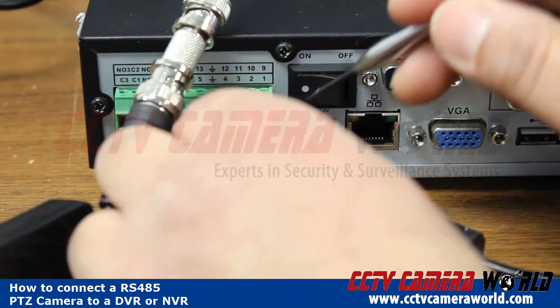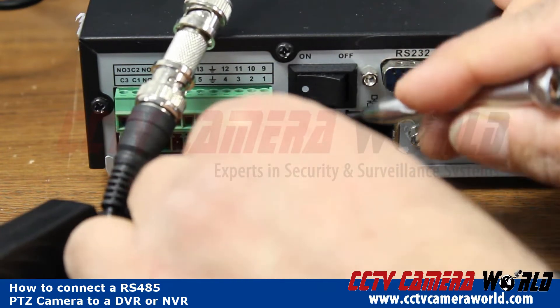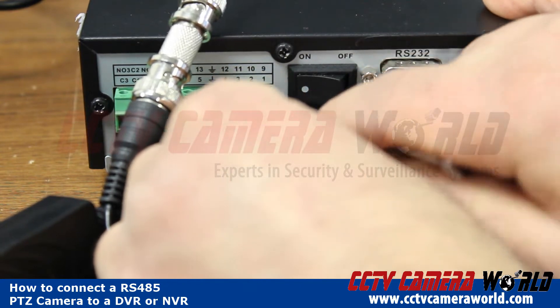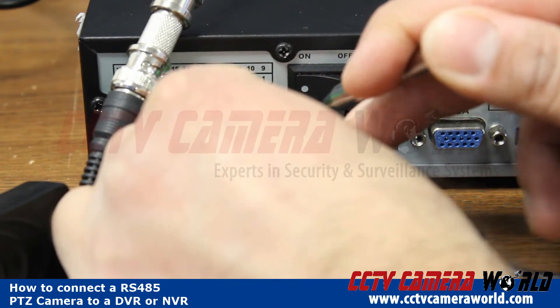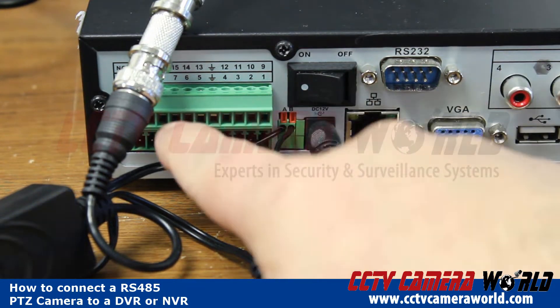That means it's a good, taut, secure connection. Make sure your wires are in like that, otherwise you're going to have issues with transmission of serial data over your RS-485. Every little detail here is very crucial in making sure your PTZ works successfully. Besides just the video and power connections, to actually be able to move the PTZ requires a proper connection on the RS-485.